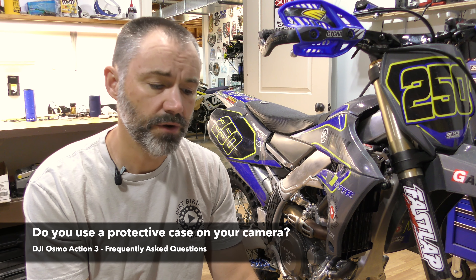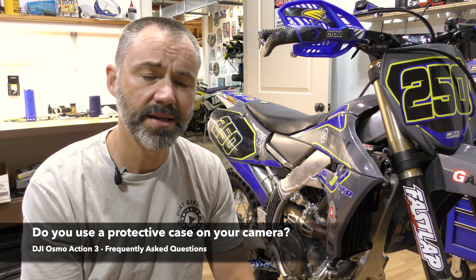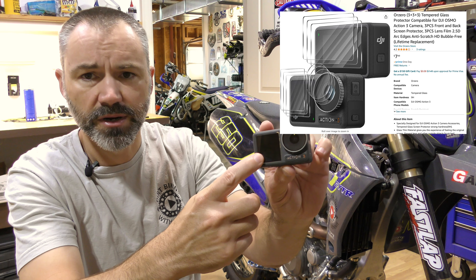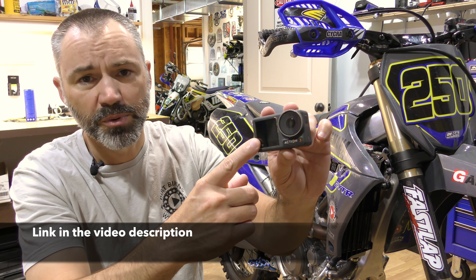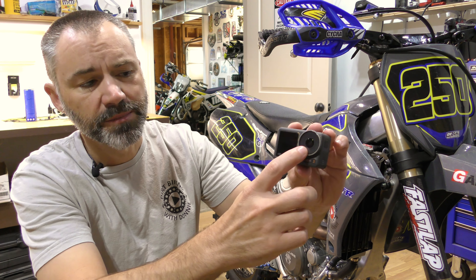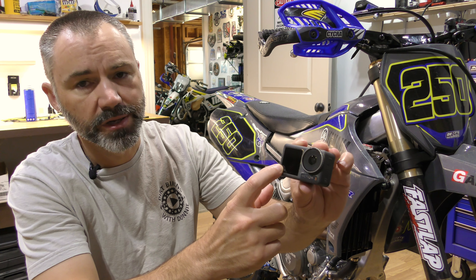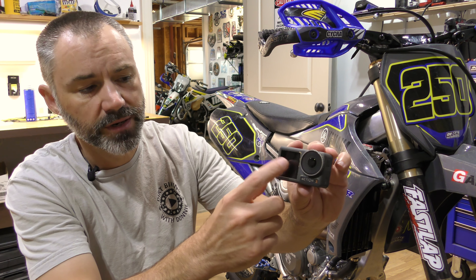The next question is: do you use a case on your camera? I don't use cases because cases typically make the audio really bad and I like to have good audio. I do use tempered glass screen protectors — I've got one on the front screen and on the lens. These are around seven or eight dollars on Amazon, pretty cheap, and they're a good first line of defense against rocks or whatever hitting the lens or front screen. The lens itself does unscrew from the camera and you can replace it, but the tempered glass protectors are a lot cheaper to replace, and the front screen would be more difficult. I always keep a tempered glass screen protector on that front screen.